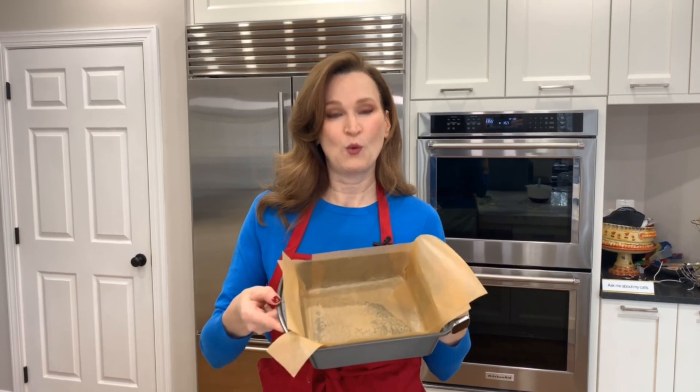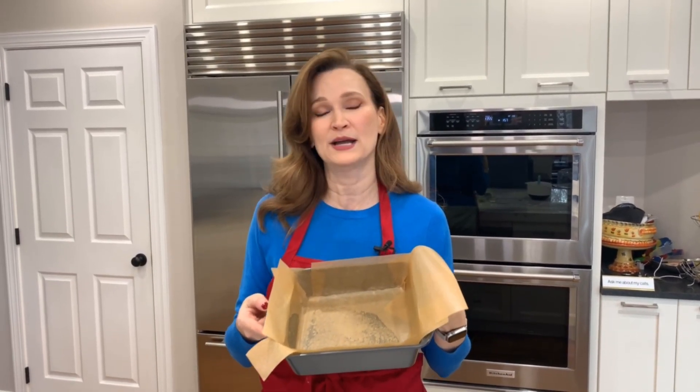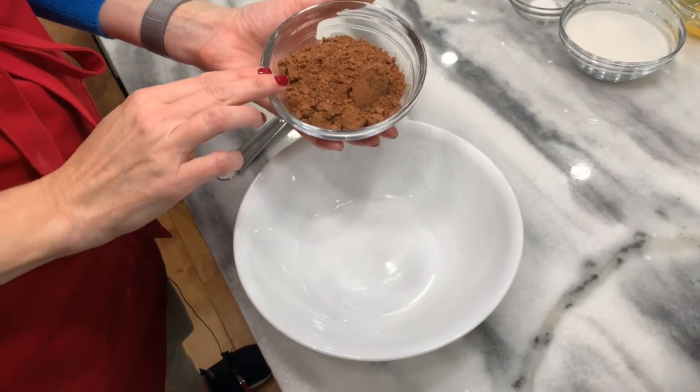First things first: preheat your oven to 350 degrees. The second thing you want to do is get your square pan ready to go — either eight by eight, nine by nine, or ten by ten. The recipe calls for nine by nine, but use whatever size you have. Spray it first and then lay down some parchment paper.